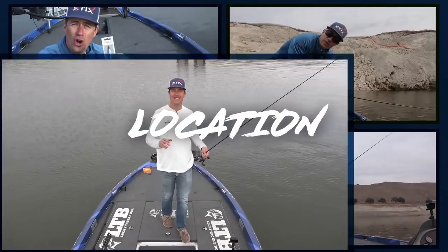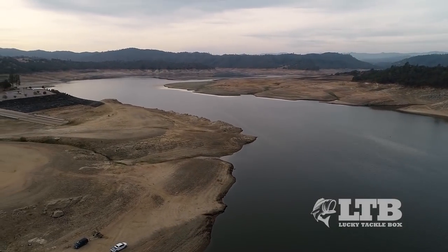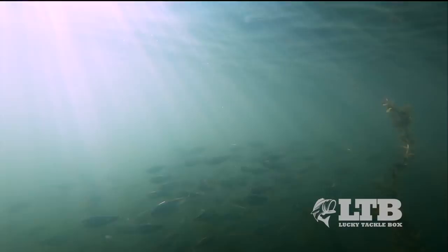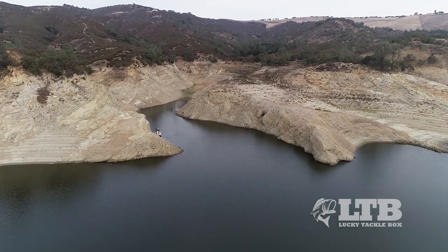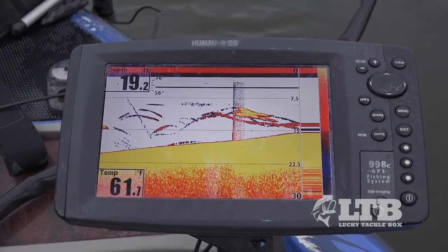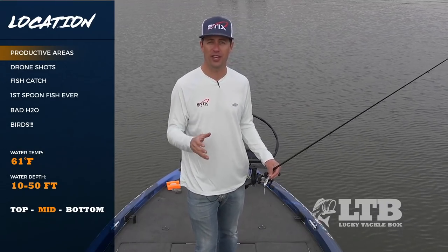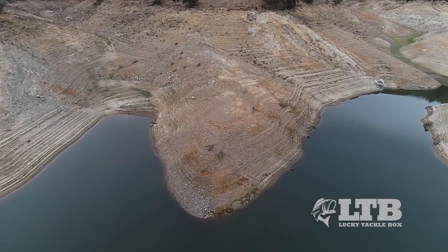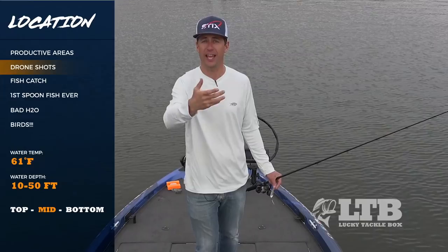One of the biggest keys to this technique is location. You're fishing vertically so you're not going to be able to cover a lot of water — it's absolutely essential that you're fishing productive areas. In the fall, bass move and follow bait into the back of creek channels and coves. Use your graphs to mark baitfish and see active bass on there, but most of us don't have quality graphs, so there are other things you can key in on.